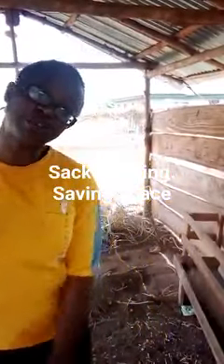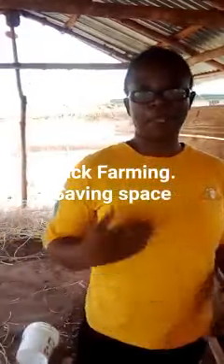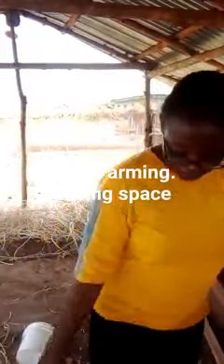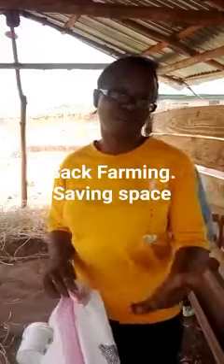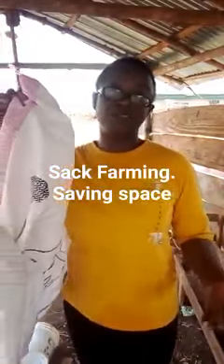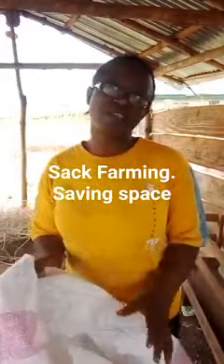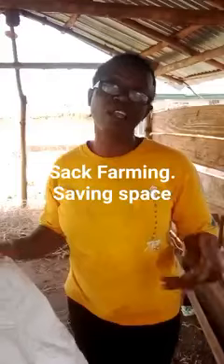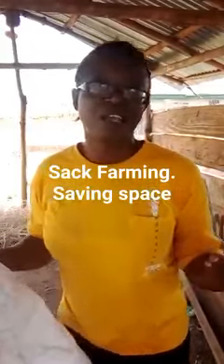Hello, and this morning I will be putting you through how to prepare your sack for sack farming at home. When we say sack farming, this is what we call a sack. I want to plant something inside there and at the end of the day I want to harvest something. This sack can take a lot of vegetables because what you need is the rich soil, the nutrients, and the water — and that's what this class will be doing.